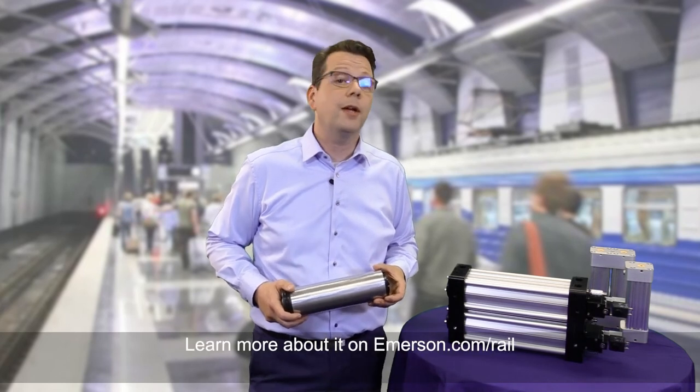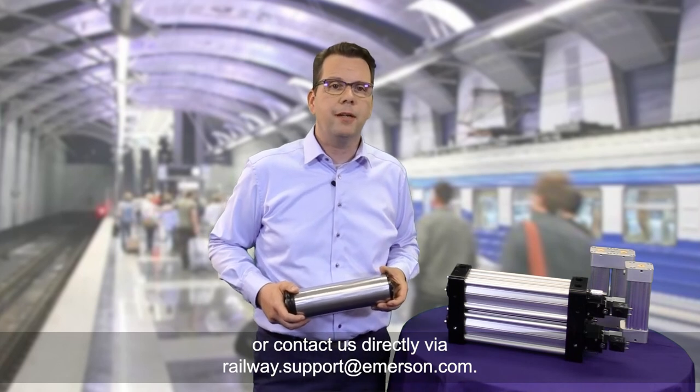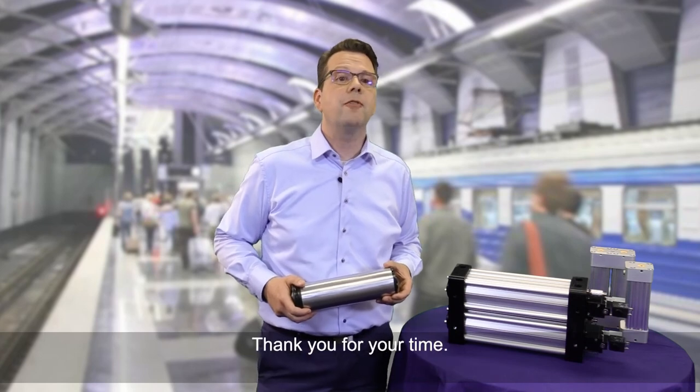Learn more about it on emerson.com or contact us directly via railway.support@emerson.com. Thank you for your time.